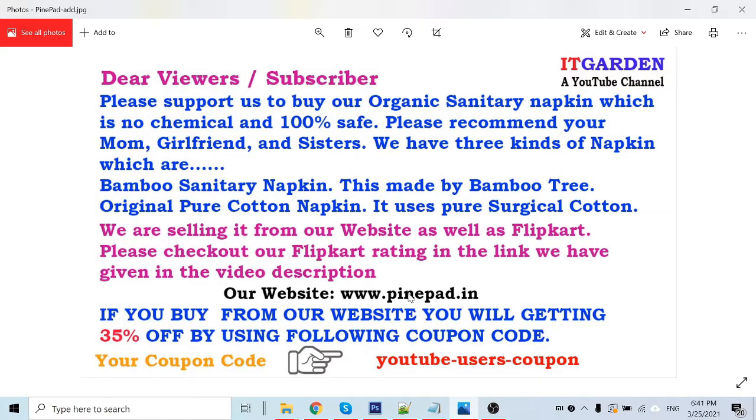If you buy this product on our website, you will get a 35% discount. This is our coupon code — you have to apply this coupon code while purchasing on our website.